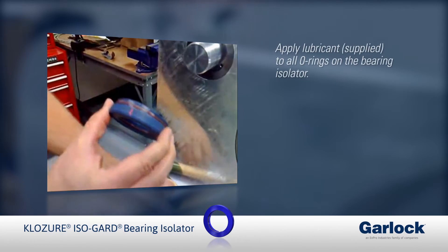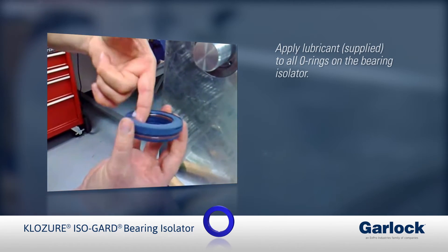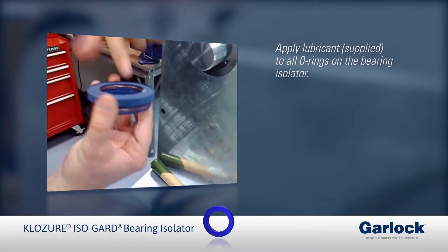To help with installation, all Garlock Bearing Isolators come with lubricant. Apply the lubricant to all of the o-rings on the bearing isolator.